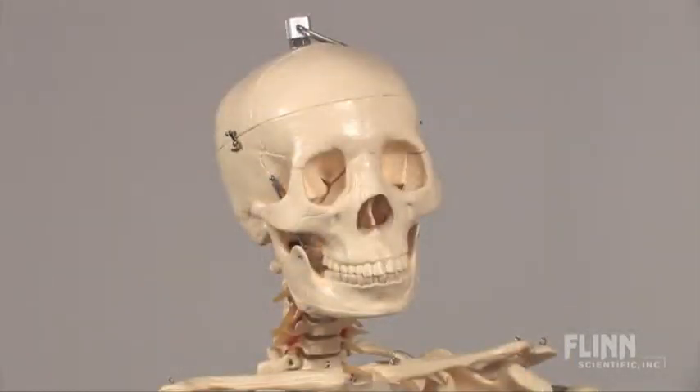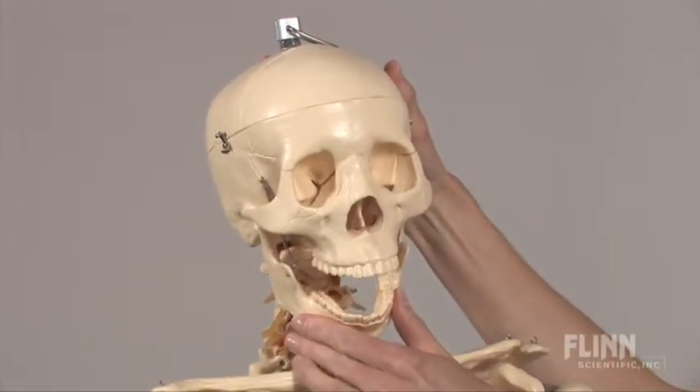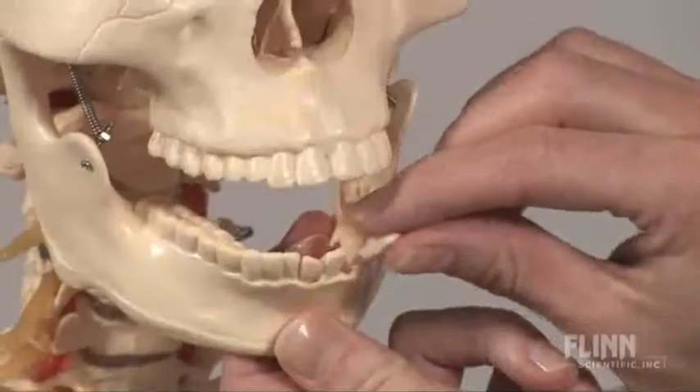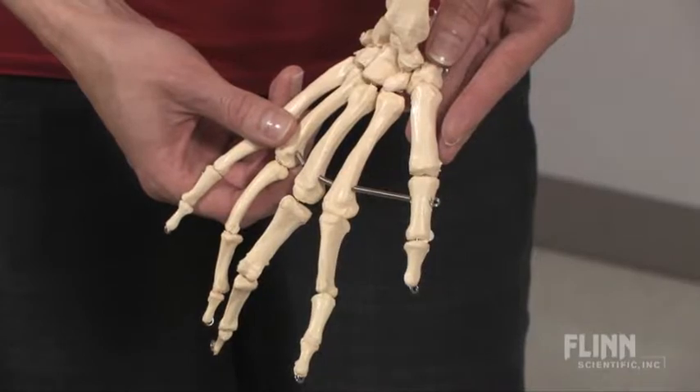Details matter, and the attention to detail on this skeleton is amazing. A removable hinged jaw, sectioned calvarium, removable teeth, and springs between the metacarpals and metatarsals.